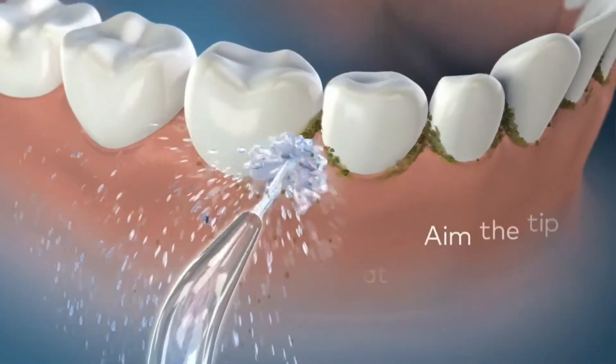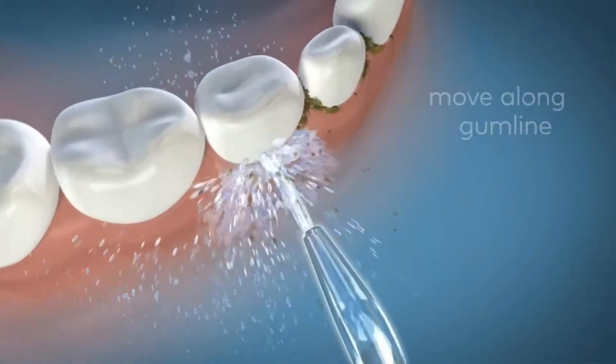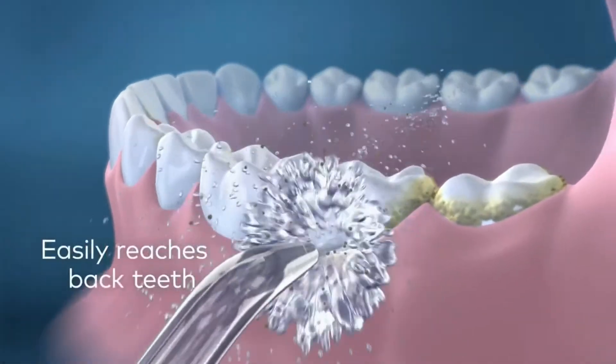The reservoir holds 5 ounces of water, equivalent to 30 seconds of use, and it has a removable tank too, so it's super easy to clean — just throw it in the dishwasher on the top rack.